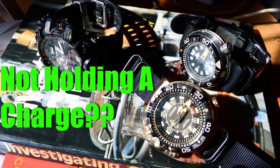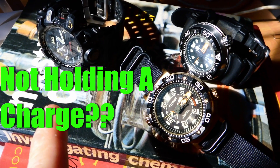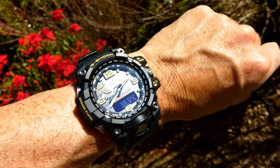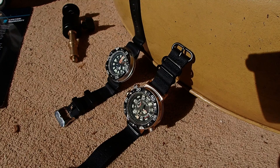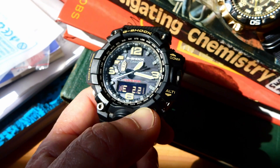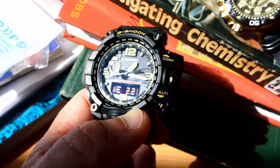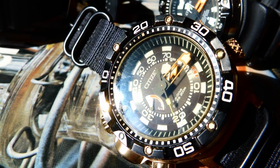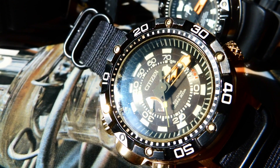Do you find your solar-powered watch is not holding a good charge? Well, maybe it's because you're not charging it in the full sun. If your watch never sees full sun — your solar-powered watch, whether that's something like a Mudmaster here or one of these Eco Drives — it's more than likely that you're not giving it enough juice.